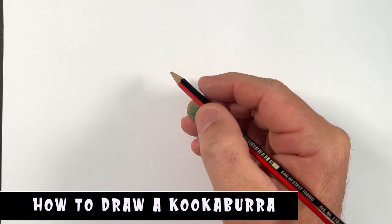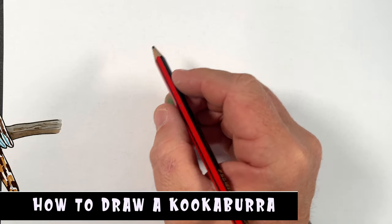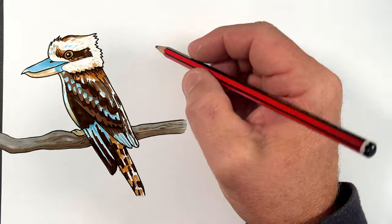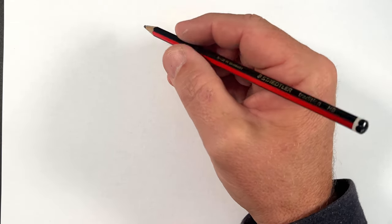Hi, how's it going? In today's video, I'm going to show you how to draw a kookaburra — a cool Australian bird with a fantastic laugh. We get them where we live and they do wake us up.